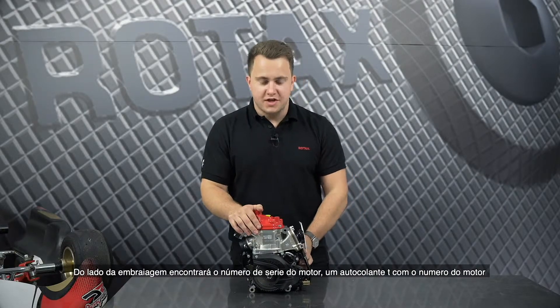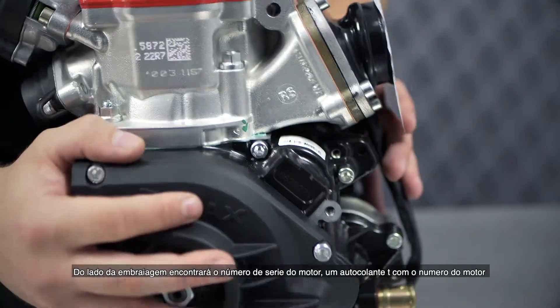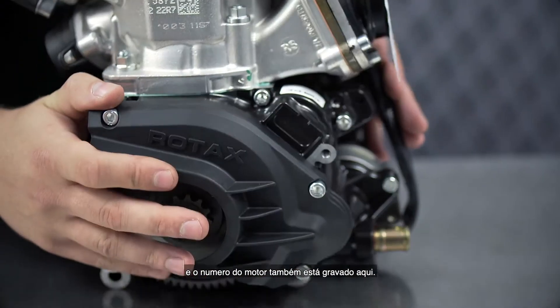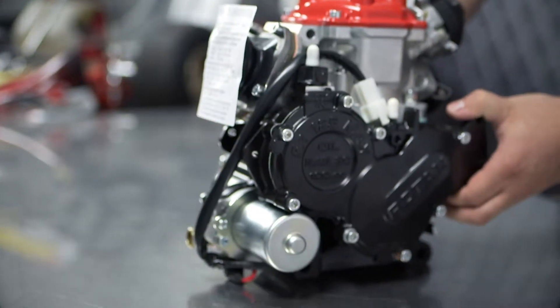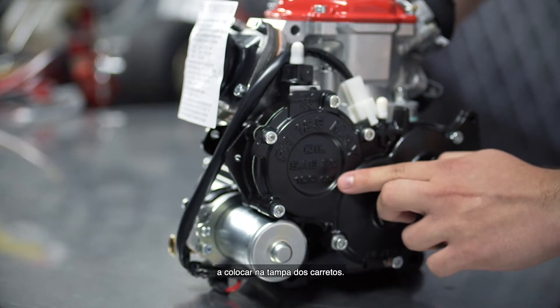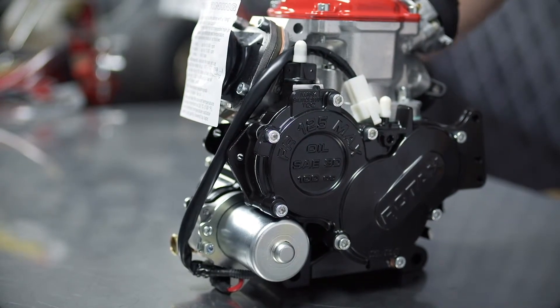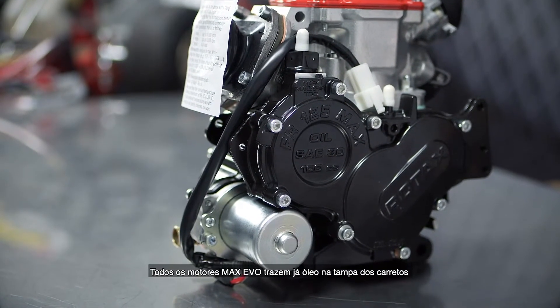On the drive side of the engine you will find the serial number of the engine. There is a sticker with the serial number and it is also engraved. On the gearbox side of the engine you can find the oil specification and the amount of oil to be filled into the gearbox. Every new Max engine you buy is already supplied with oil in the gearbox.